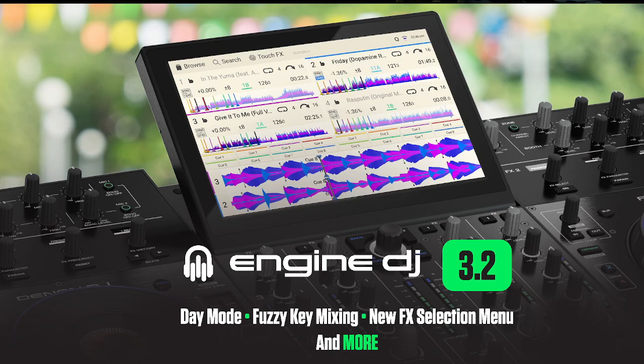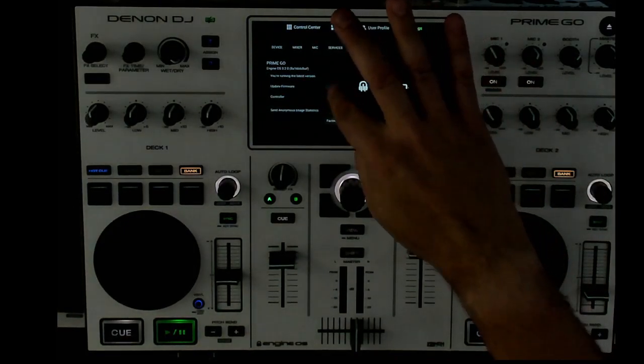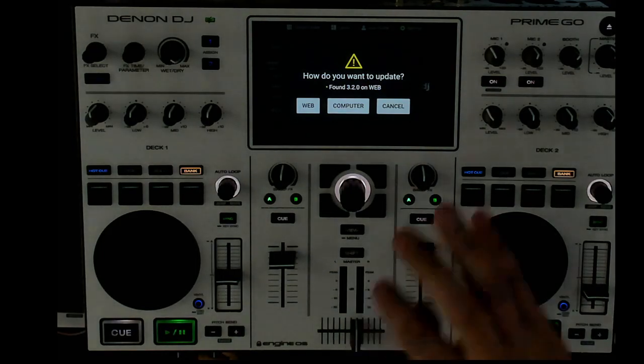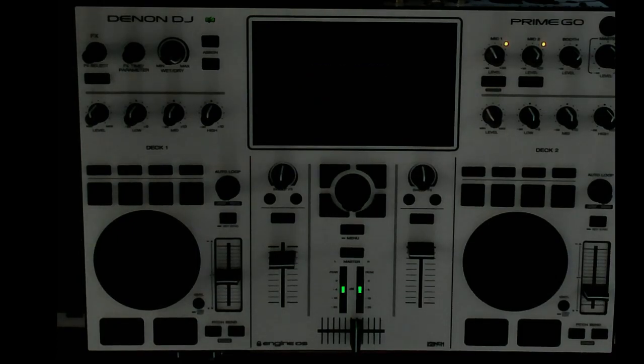Right now I'm going to take a look at the Denon DJ Go and show you how to do this update. This is pretty simple — you go into your settings, go into about, hit update, and it's going to tell you that it found 3.2 on the web. At that point you could just hit the web button if you're on Wi-Fi with AC plugged in, but I'm going to have a link in the description to download the firmware directly. Hit computer and make sure your USB is plugged into your computer as well.